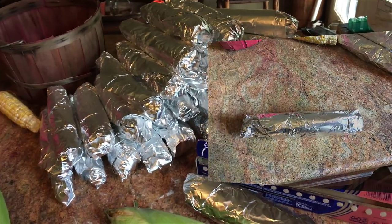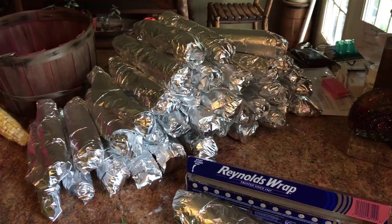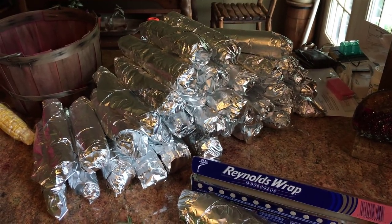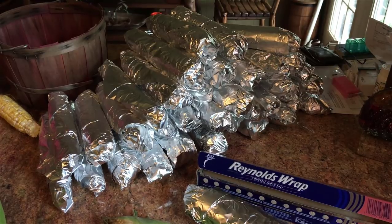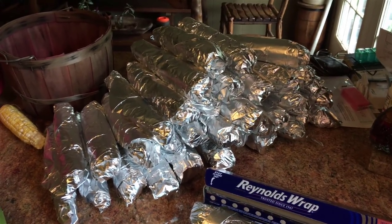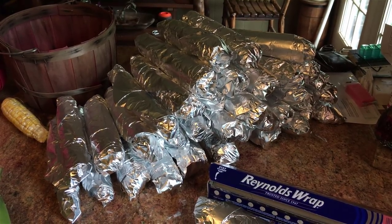We'll probably pull four or five dozen out of that little patch, and I've already given a bunch of them away. So we have a good harvest — even though the cows got in it! We're tickled, got a lot of corn putting it up. Hope you got some too. We're gone.